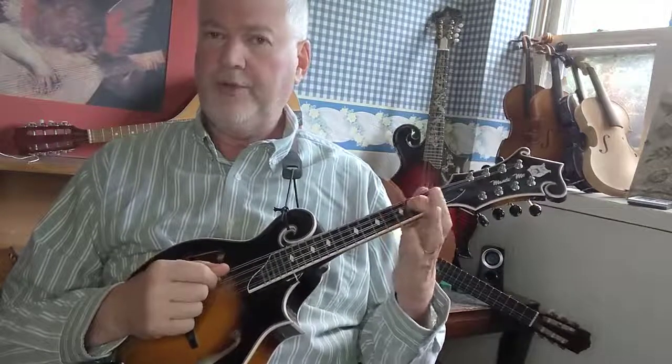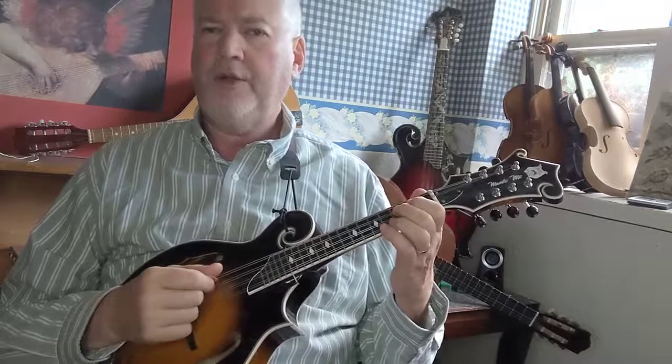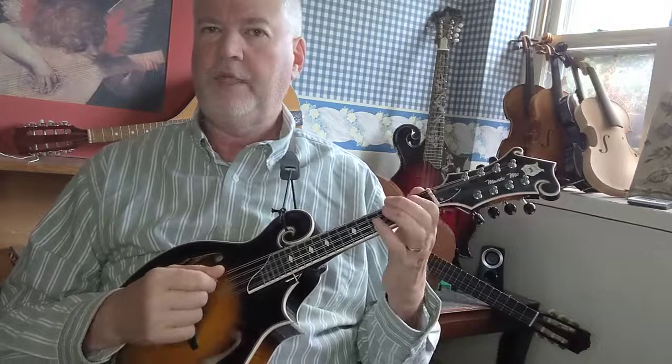First finger on the second fret D string is an E. Second finger on the third fret is an F. Back to E, then E-flat, and then back to E.